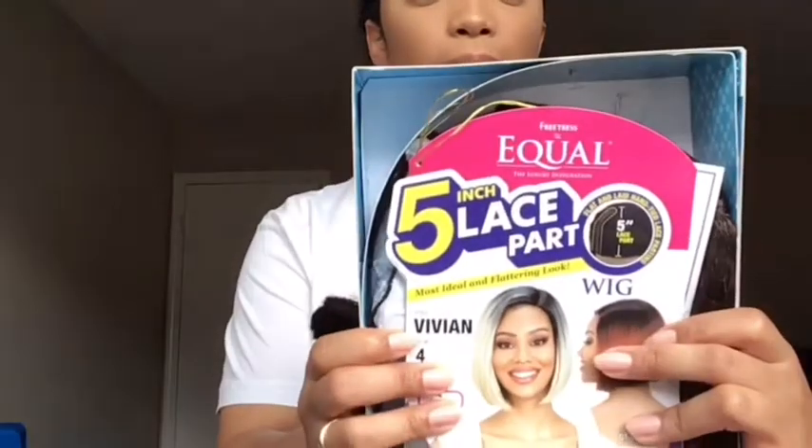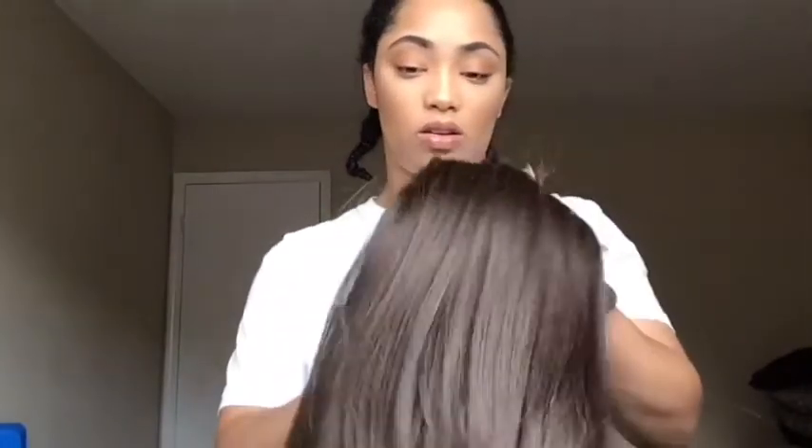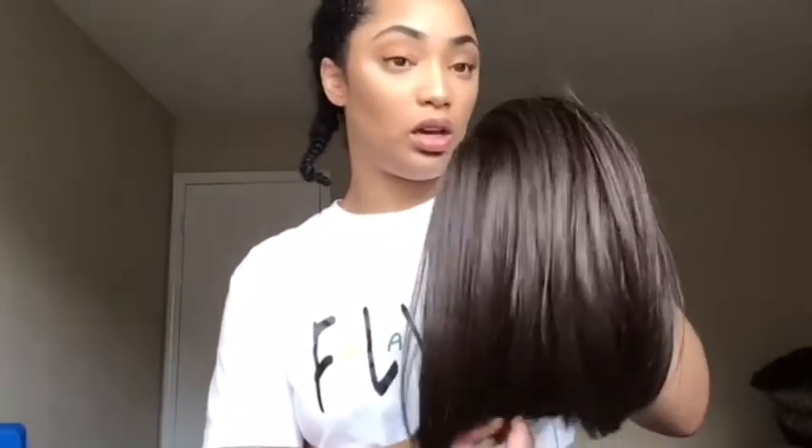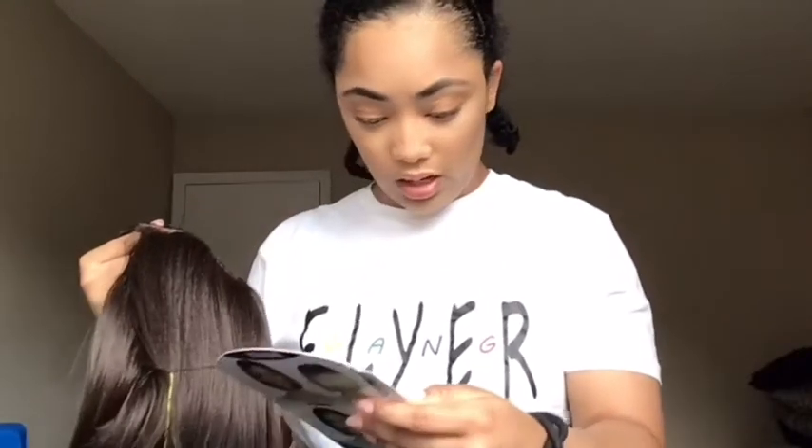It looks just like that — can you see it? So it's a little bit of a rush, but yeah, this is going to be alright. It is so pretty — it's like a chocolate color and it's in a yakky texture. You can straighten this wig up to 400 degrees.